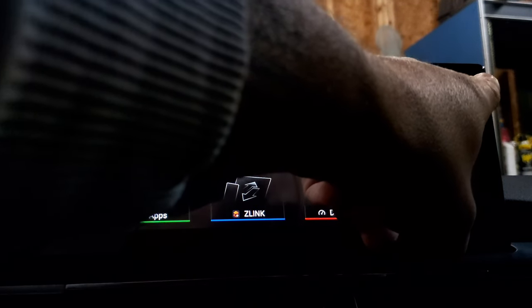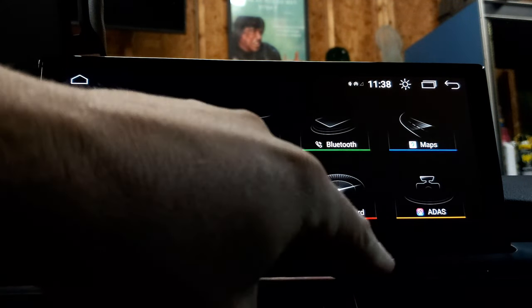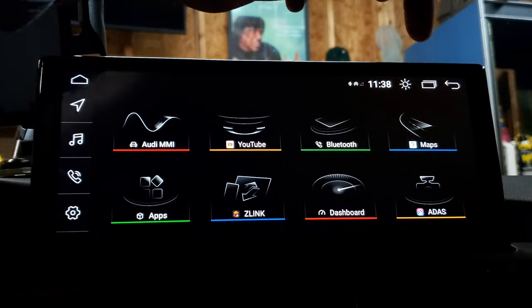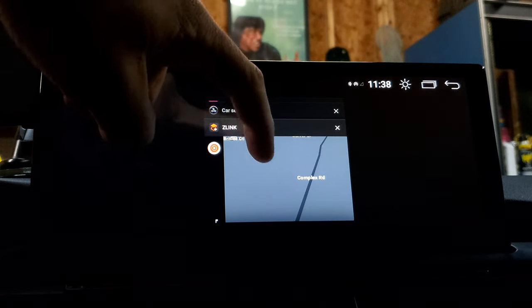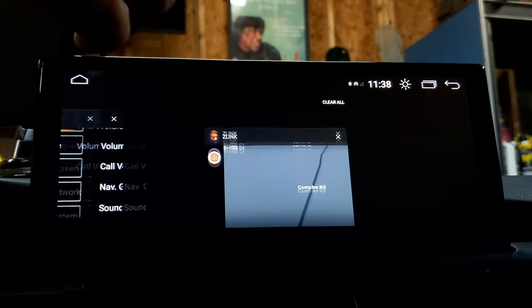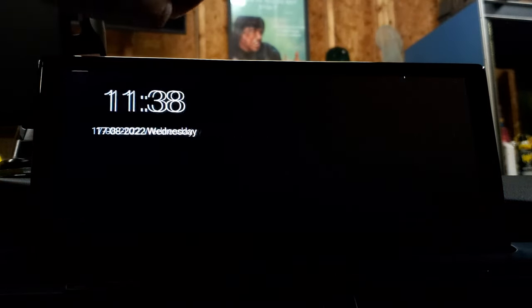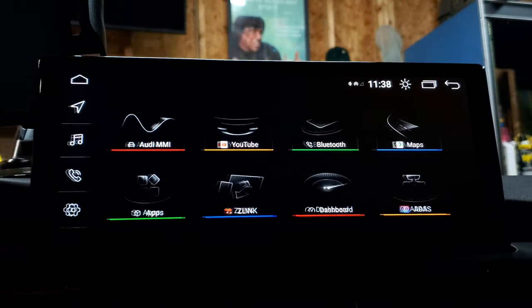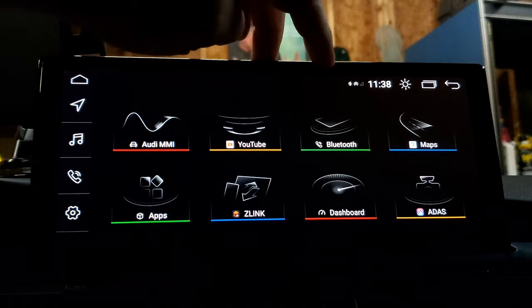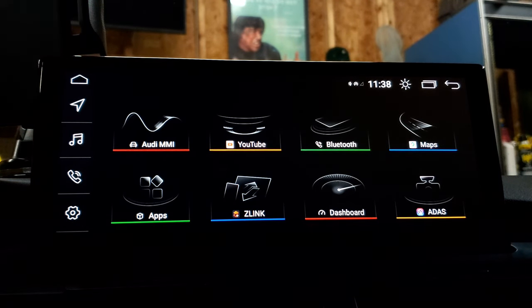That arrow on the top right — if you go into something and start going through menus, use that arrow to go backwards. This button will bring up all the apps that you're currently using; just like on your phone, you can swipe left to close them. This button with the little star will turn your screen on and off. It shows the time and the connections you have set up for the phone. That's your basic navigation.